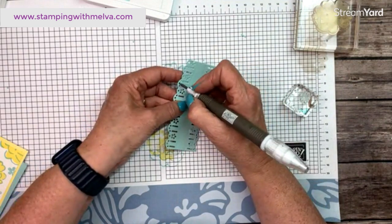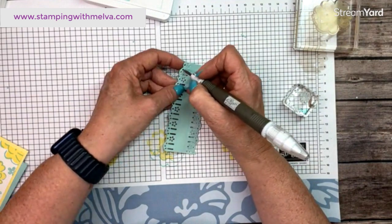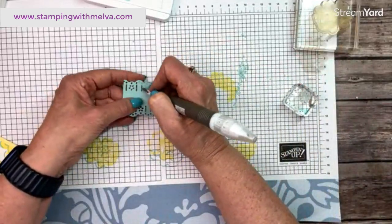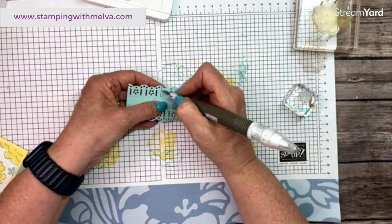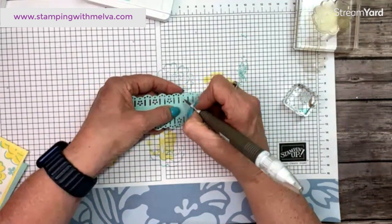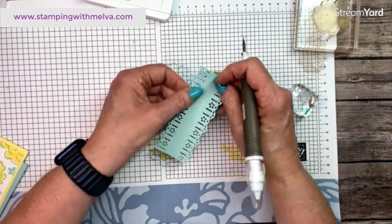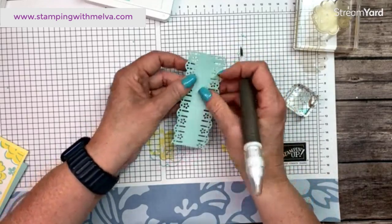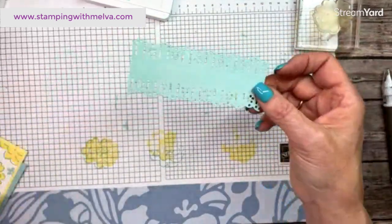You're going to have to watch me poke these out because I really want all the little bits removed. There's one side — brush them off. If you clean your die regularly the bits come out much easier. There we go, didn't take too long to poke them out. Now we have this pretty little strip that goes across the middle.